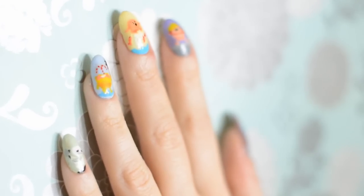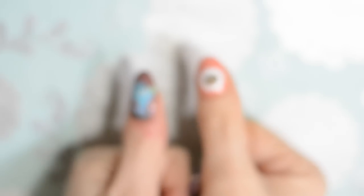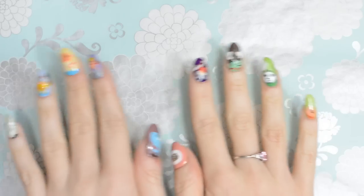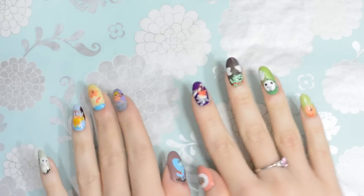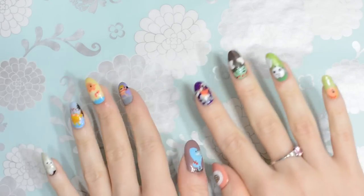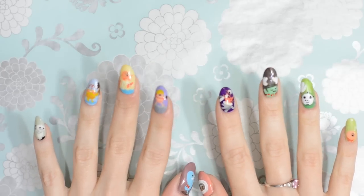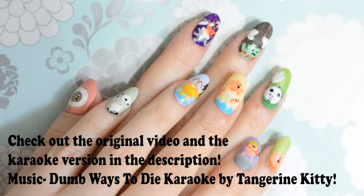And there you have it! I hope you guys enjoyed this tutorial. Of course once you've got cute nail art like this you totally have to do the dance. As Metro says, be safe around trains. Thanks so much for watching. Bye!